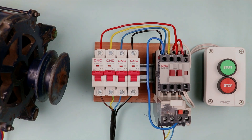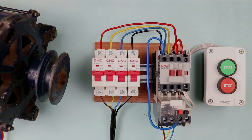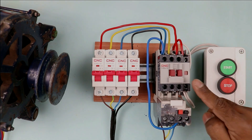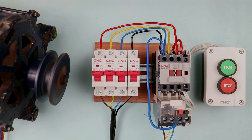This motor, which is displaying on screen right now, needs 3-phase power supply to run. And to provide 3-phase power supply, I made this starter. From the starter, I will run the motor by pressing the start push button. You can see the motor is running.